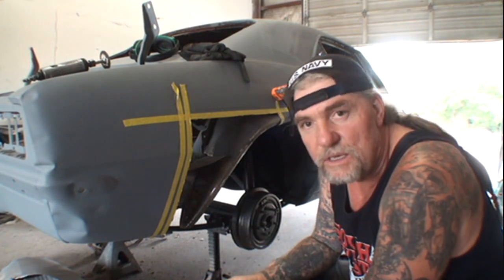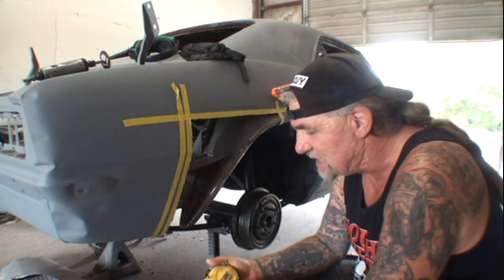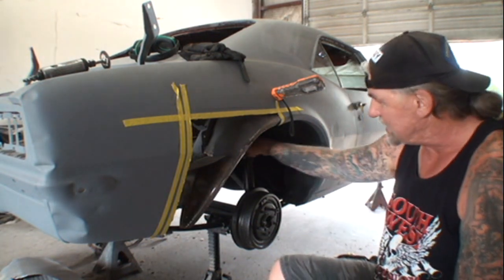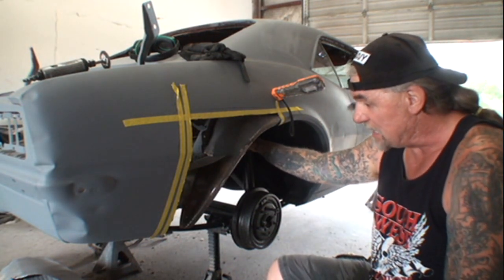If you have to order one of those, that's how you want to explain it. Because if you just tell them the inner fender well, you might possibly run into a situation where they send you the wrong piece back.